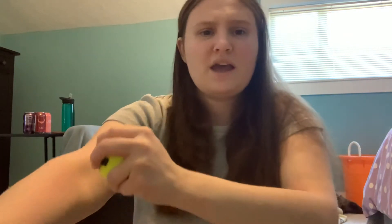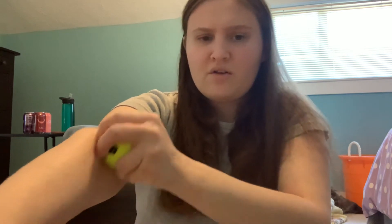You're providing that sensory input through both the pushing and the rubbing of the tennis ball on your arm. I've been doing this, and my therapist also recommended pushing against the wall.